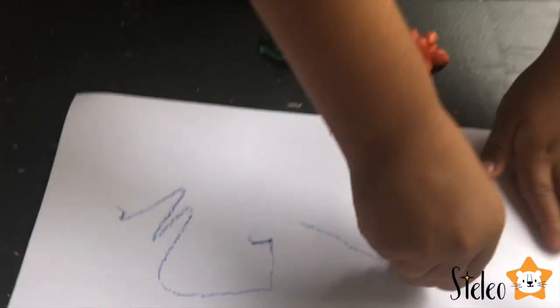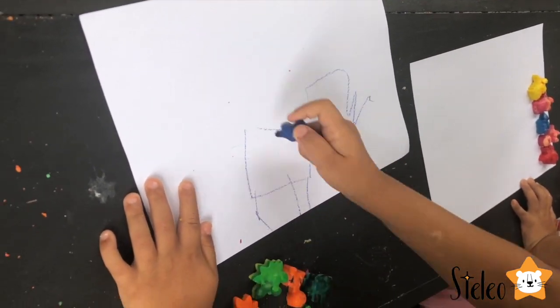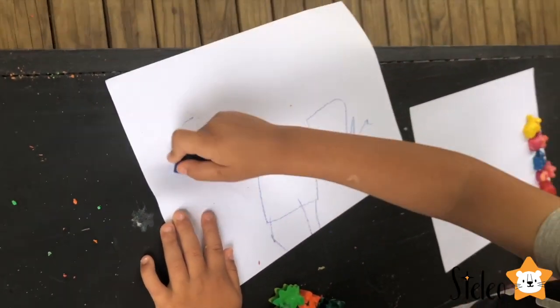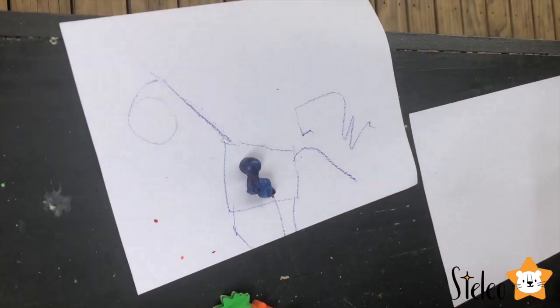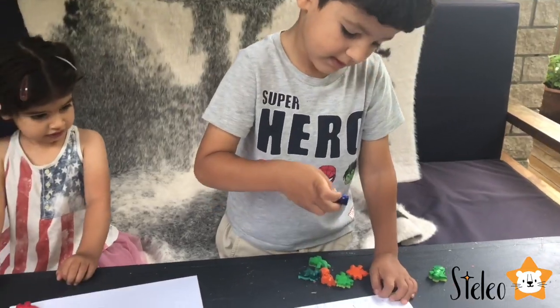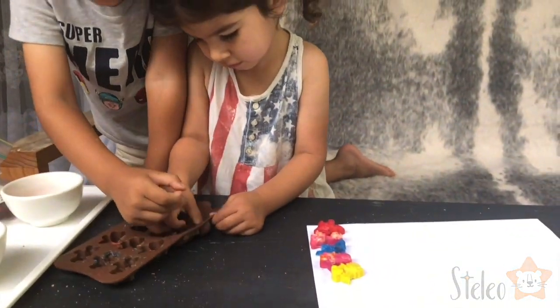Just like him! Here it is! Yay! Bye for now, guys!